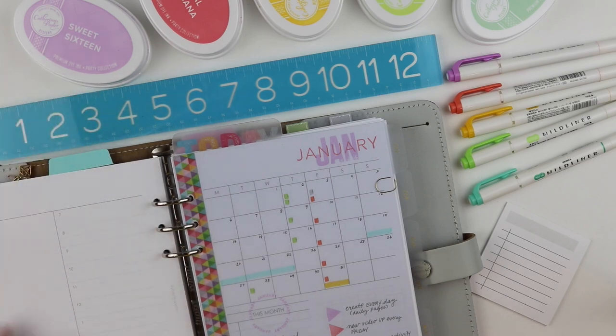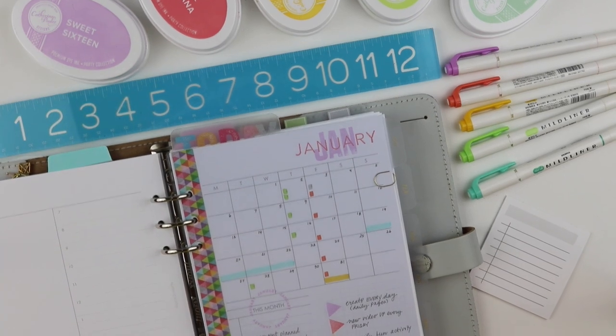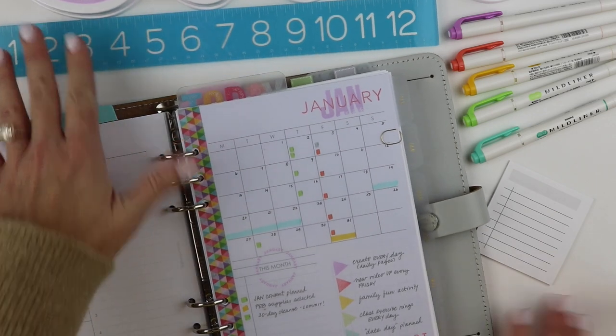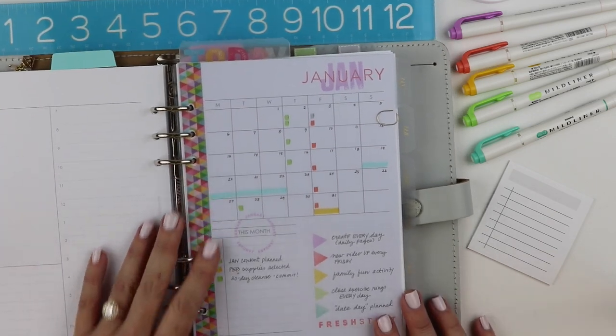First things first, I'm going to scoot this up so you can actually see my planner, because I want to share the inserts that I'm going to be using this month.